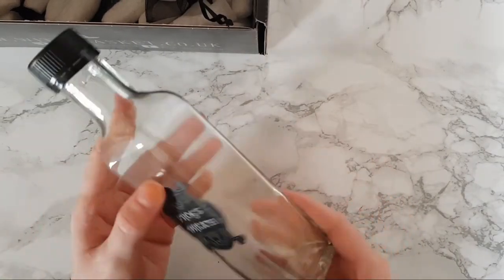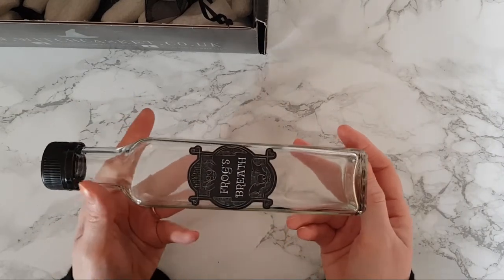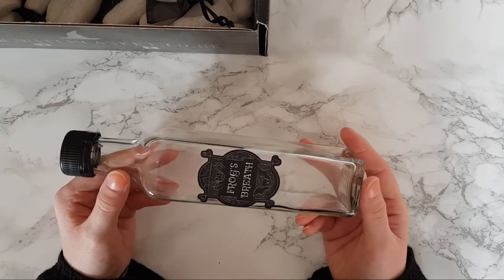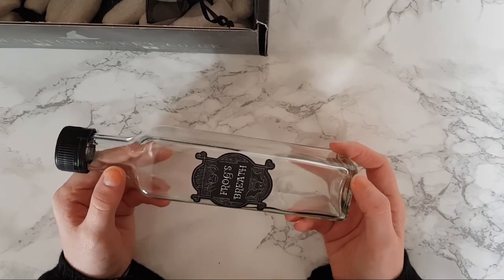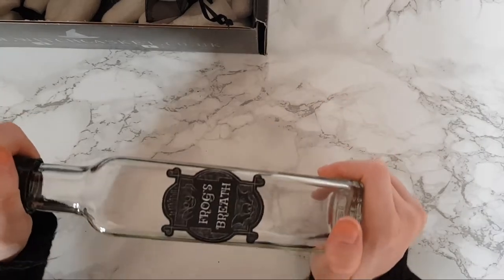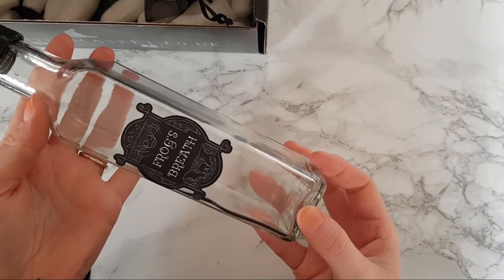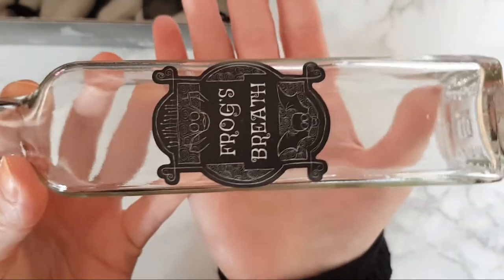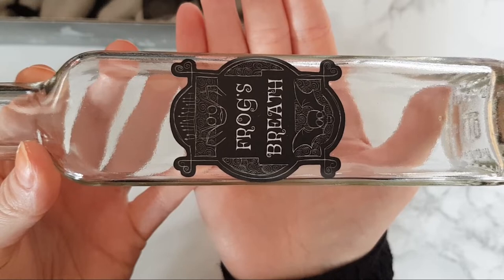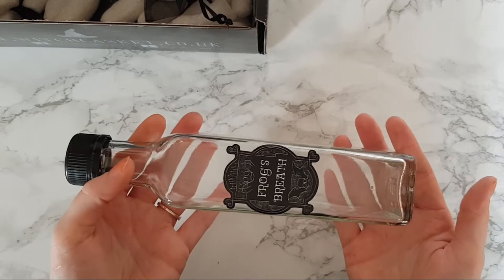This is a frog's breath bottle — it's an empty decorative bottle but I absolutely need to put this on my altar, it's amazing! I'm not going to open it because I don't want frog's breath all in my face! But seriously I do love this — let me give you a close-up so you can see the label. That is incredible.